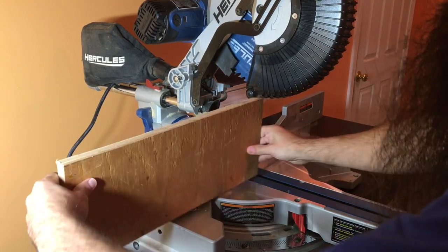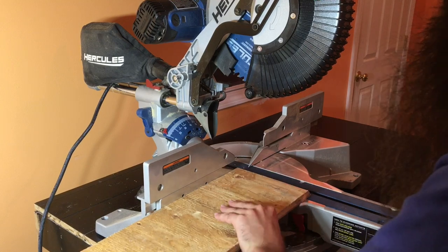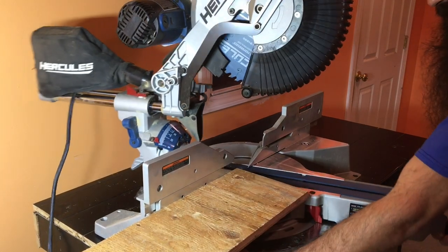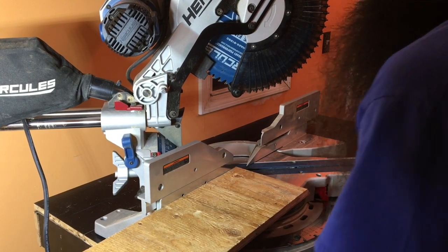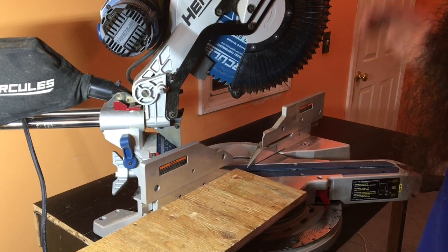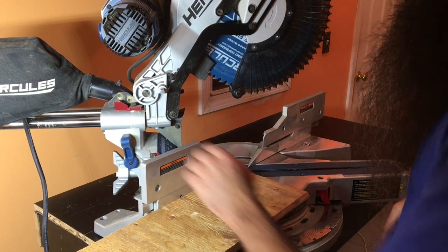Now I prefer to make the cut this way just because I'd rather have the saw turned away. We need this at 45 — all outside angles need 45, but this is where the tilting head really comes into play.